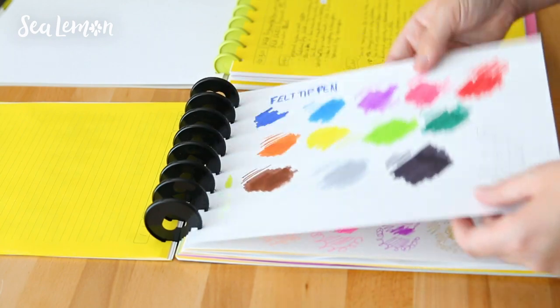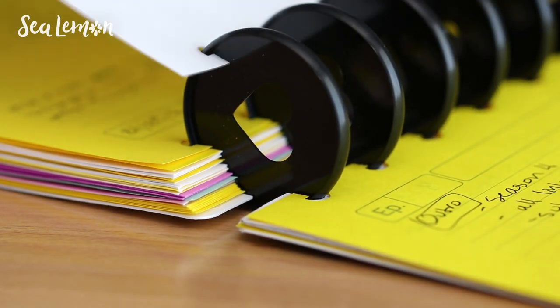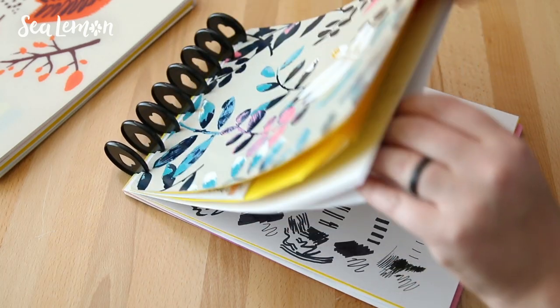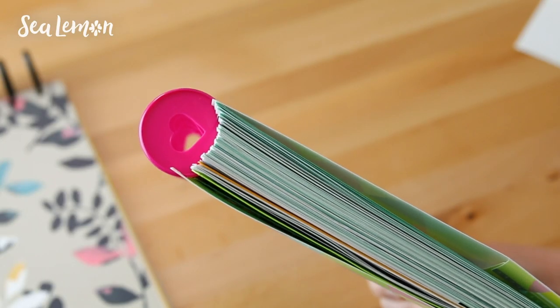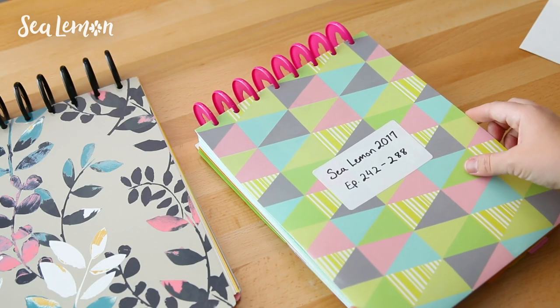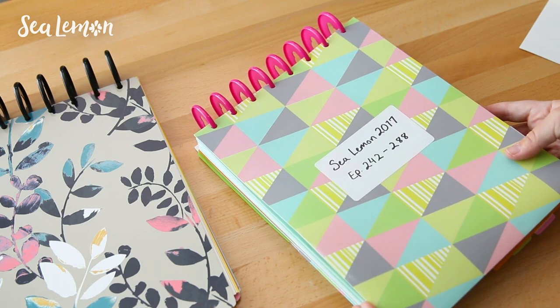That way I can start with clean pages in my everyday notebook and have fewer distractions when I'm working on my current projects. As the year goes by, this notebook will fill up all the way, and then I'll have an archive notebook with all of my projects in order. Here's the notebook I filled up last year in 2017. You can see it's all filled up, all really organized, and it's nice to have somewhere to reference old projects and flip through the pages when I need to.